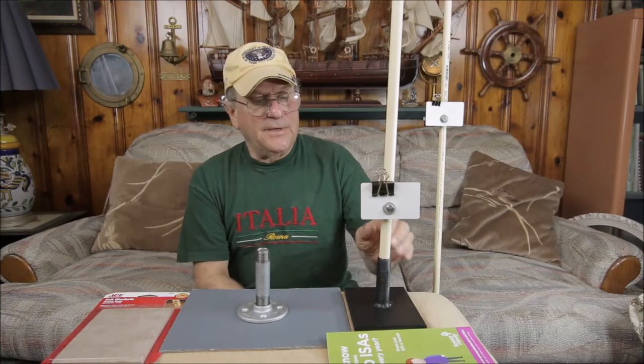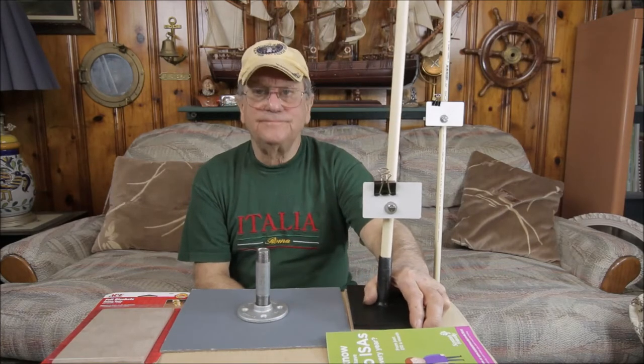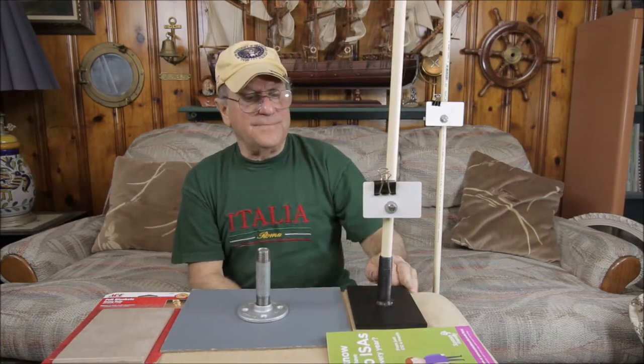Hi, my name is Ramo from Ramo Videos. I made this little gadget here a couple of days ago and I wanted to share it with you. I call this my exposure focusing card holder, white balance card holder — you name it, it does it.